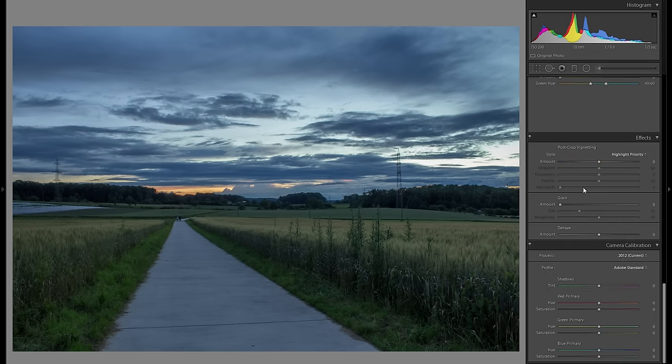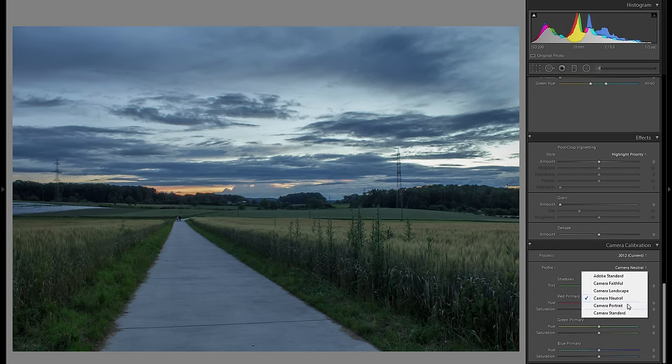Then I'm actually going to go straight away down to the camera calibration, go to profile and change that. What the profile will do is just kind of change your overall color scheme, your whole vibrance and overall look of your picture, and it's very different from photo to photo, so I would really suggest you to go through all of these profiles and at the very end stick with whatever you like best.